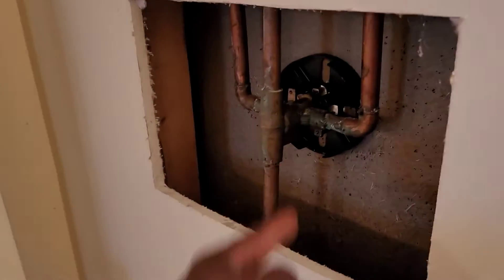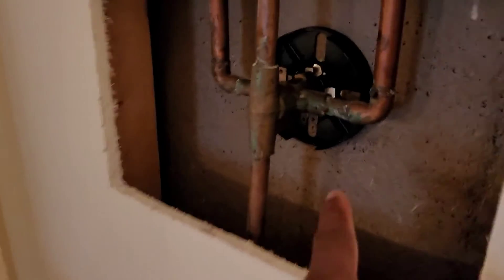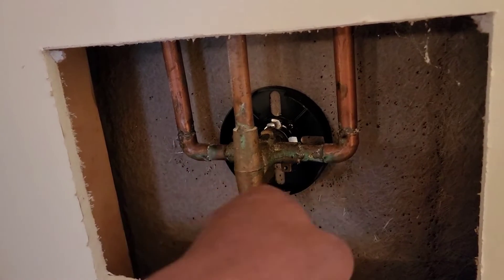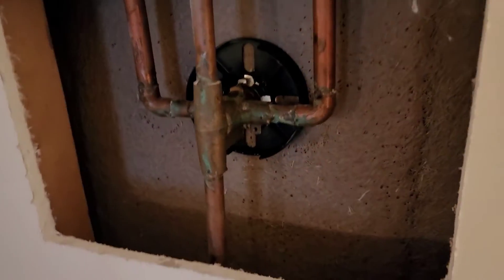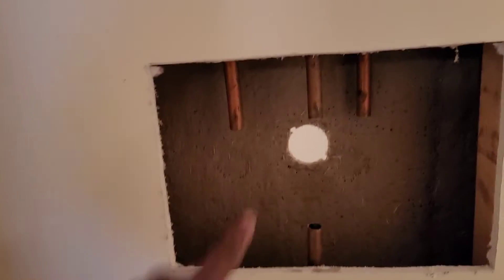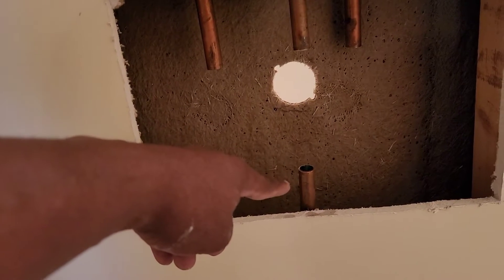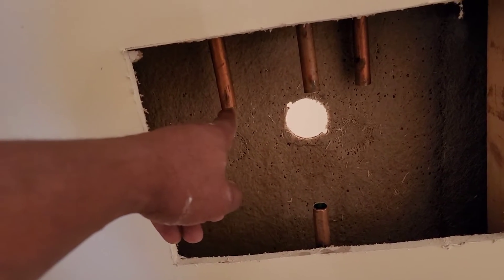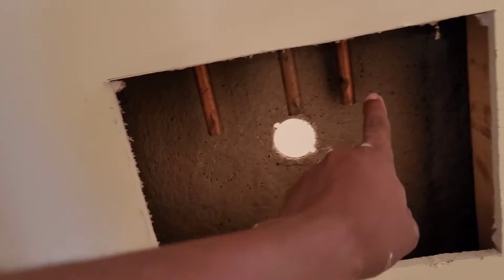Let's start cutting this out because everything in here is sweated on, so I'm going to cut the copper pipe. All right, I got it cut out and the other pipe is right there. Shower, the spout, cold and hot.